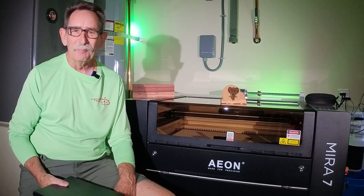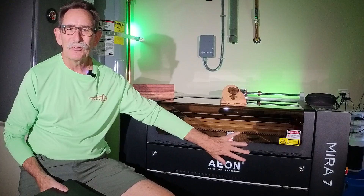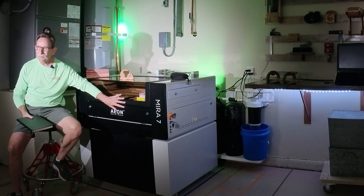Hello everybody, George Kenner. Welcome. Today's announcement day — I purchased the Eon Mira 7 Pro for my shop.